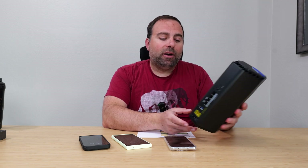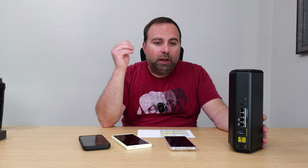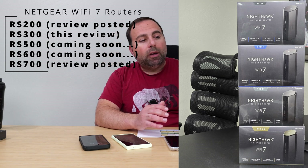Is it worth getting the Nighthawk RS 300? It depends on your situation. If you have internet speeds up to 2.5 gigabits and plan to use this as a centrally placed standalone router, it's an excellent choice. The speeds were the most impressive part — really good overall — and the range was great too. From a performance standpoint, that's the best thing about this router. I also like that it has three 2.5 gigabit ports, which is a nice bonus.